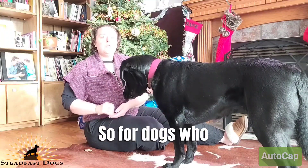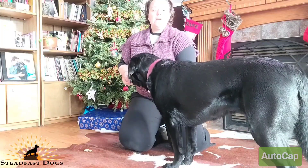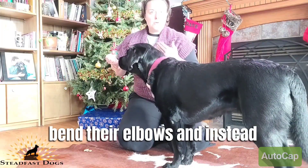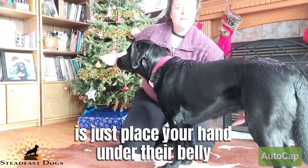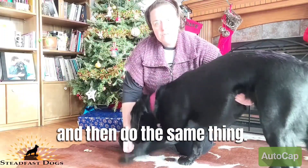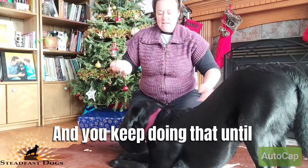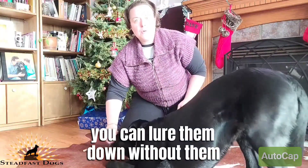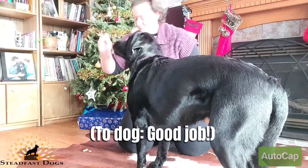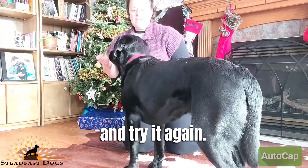For dogs who don't want to bend their elbows and instead go straight into a down — which is what Zelo used to do — you just place your hand under their belly and do the same thing. Keep doing that until you can lure them down without them going into a down. Good job! And eventually take your hand away and try it again.